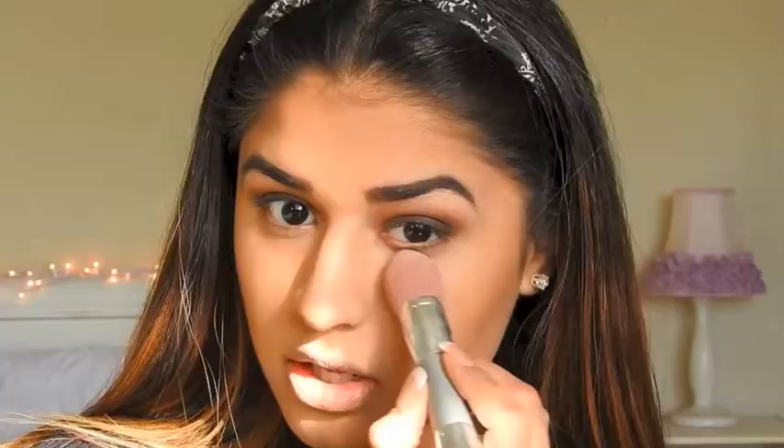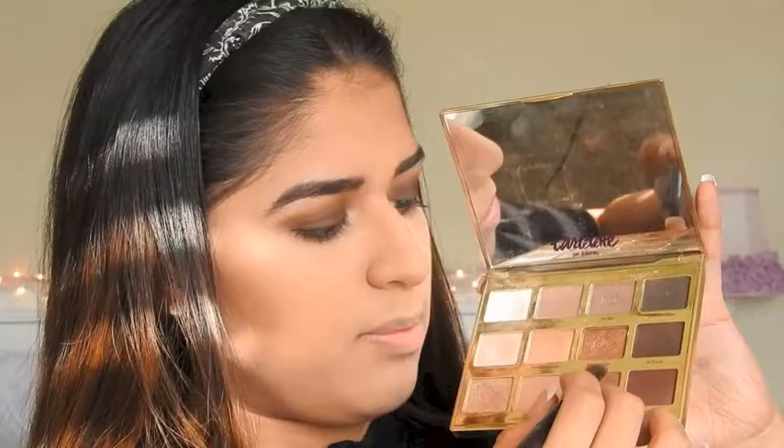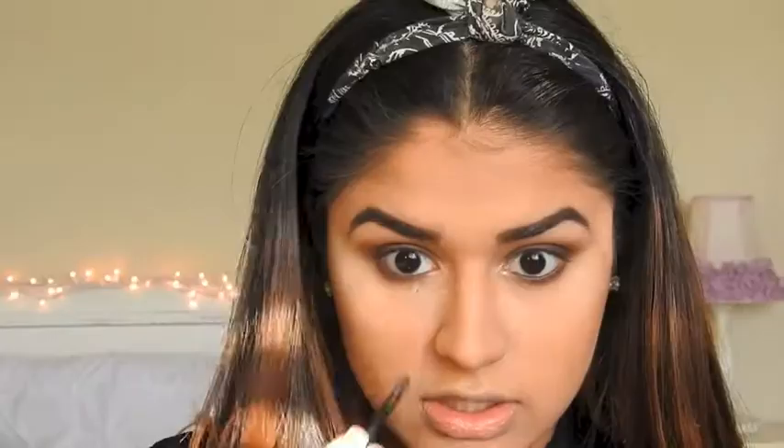After that, I'm using my Sonia Kashuk Brightening Powder with a brush and putting it underneath my eyes, letting that sit for a bit. Then I'm going back to my Tartelette in Bloom palette — taking Rebel, Leader, and Activist — and blending them underneath my eyes to smoke it out a little bit. I'm taking this little brush with the color Funny Girl and putting it in my tear duct.